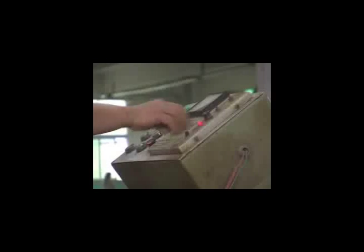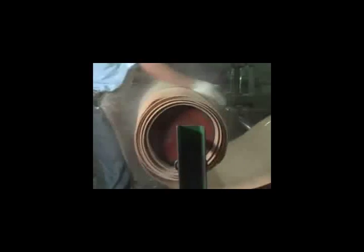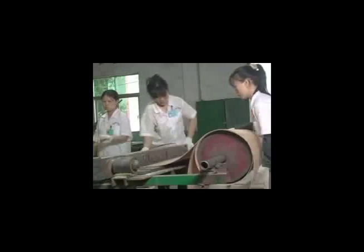After the logs are cut to the right length, they are submerged into special tanks in preparation for the veneering process. The logs are soaked at a precise temperature so that the veneer lathe is able to peel the log into long sheets of incredible consistency without damaging the cell structure of the wood itself.